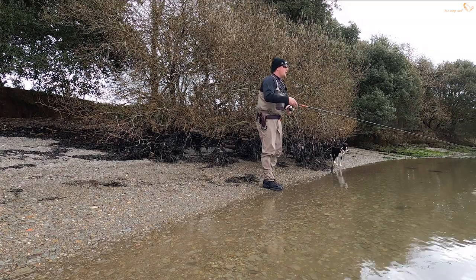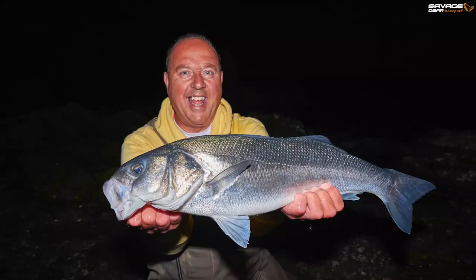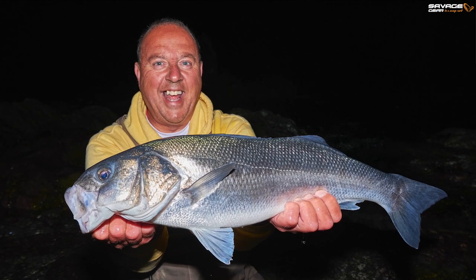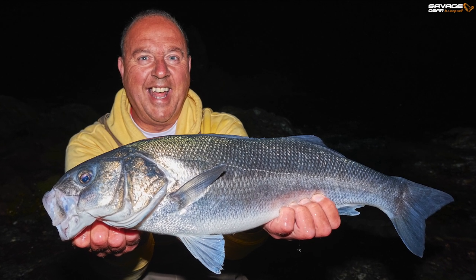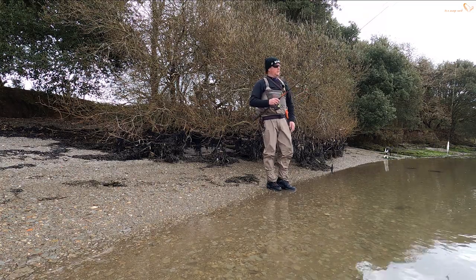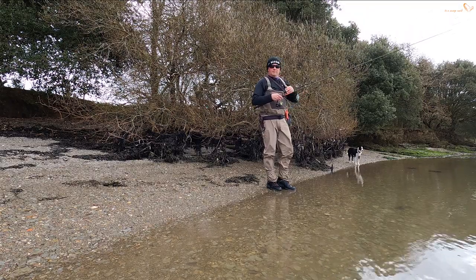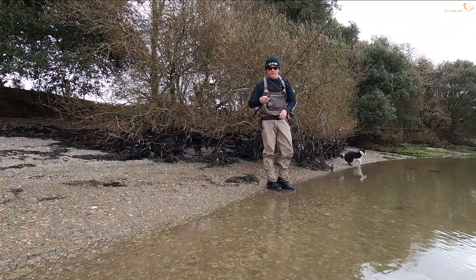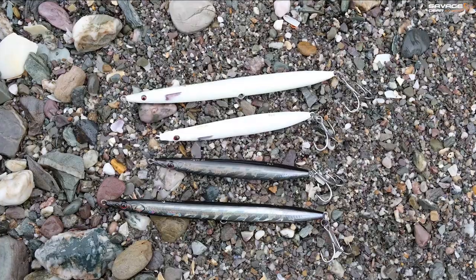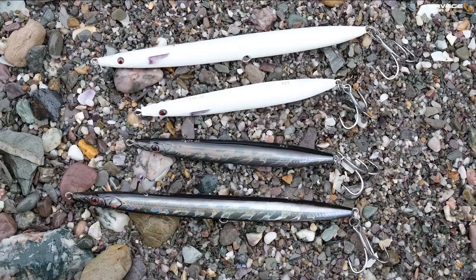I had a few situations last year, at night actually. It started to do well on the Pencil 125 size, and then I went back the next night and for some reason the bass wouldn't touch the 125. So I put the 90 on — the small 90, which is not a big lure — first chuck, bang. One night we found them dialled in on that little Pencil 90, the next night on the 125.